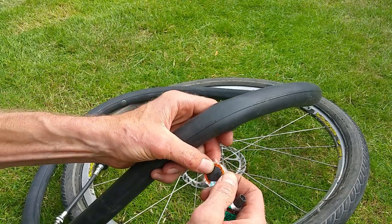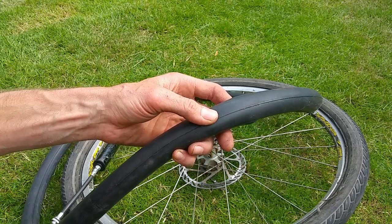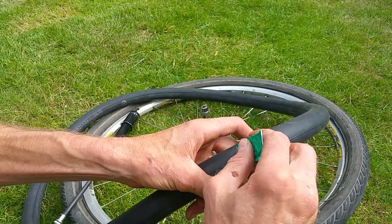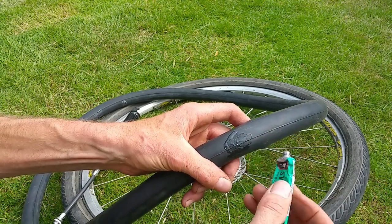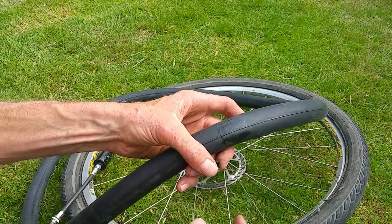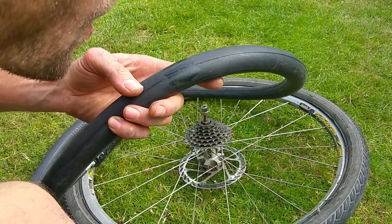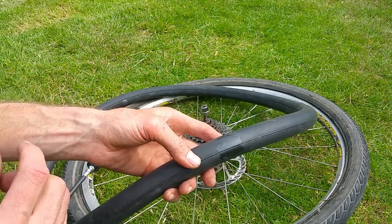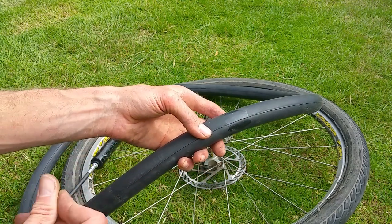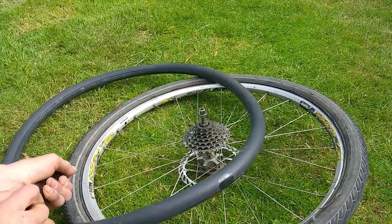Check the size of the patch and then spread contact adhesive all over that area. Try to spread it around to make sure it's covered but also thin it out, because we want it to dry as quickly as possible. Blow on it to help it along — you want it to get to the point where it's no longer tacky. In summer conditions it takes hardly any time at all. Keep the pump attached and give it another little pump to confirm the hole location while the glue dries.